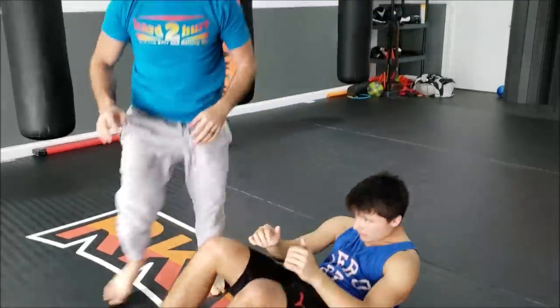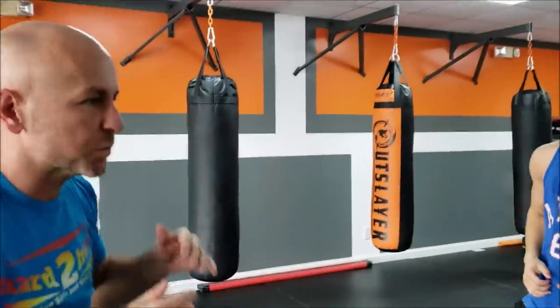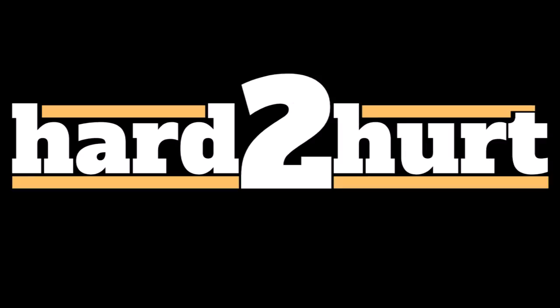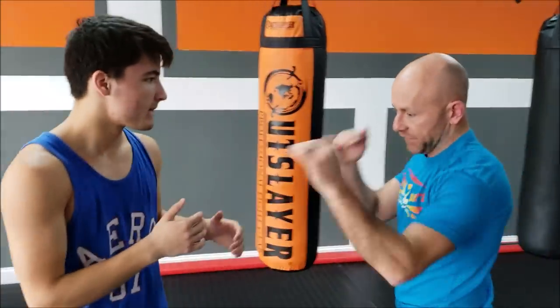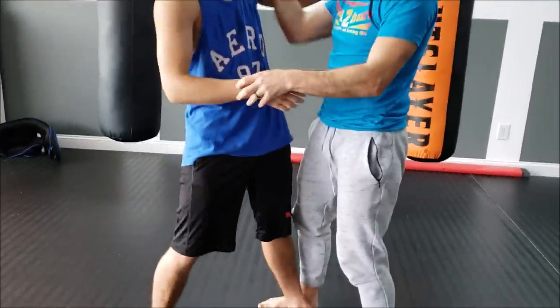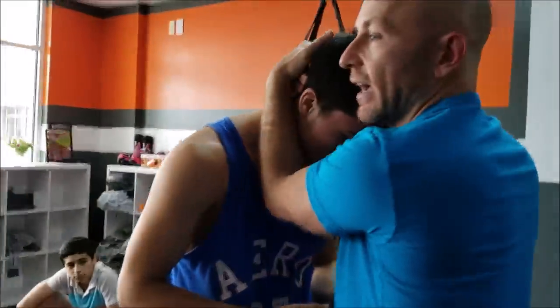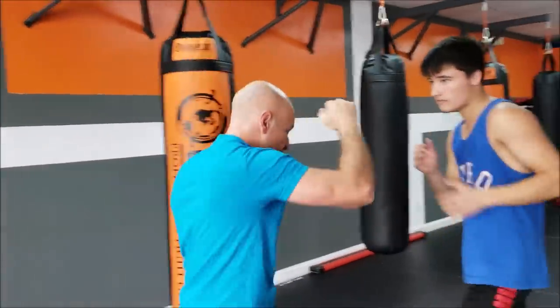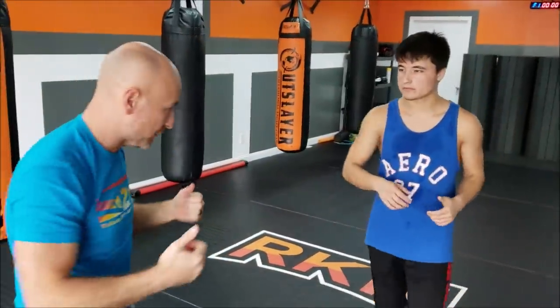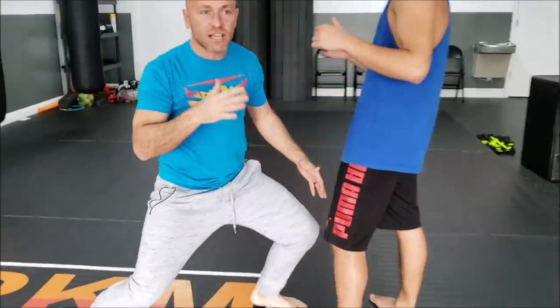I'm not a huge fan of the double-leg style takedown in a street fight. I much prefer to do some kind of standing clinch, get some kind of trip or something like that. In a street fight you've got to make some considerations — you've got punches and stuff. I much prefer a standing clinch and use trips and sweeps. It's because I'm personally better at it, but also because I think it's a safer bet than really committing and sticking my head in close and changing levels.